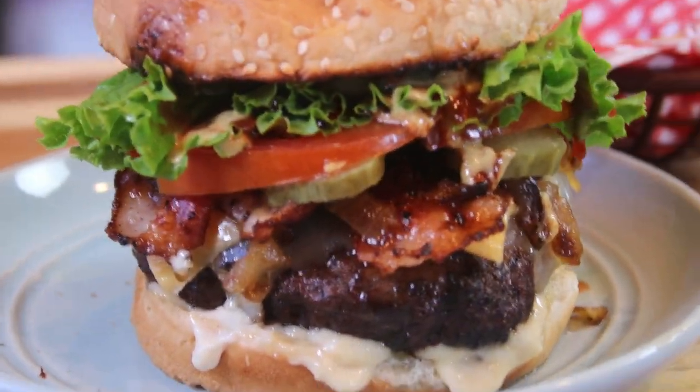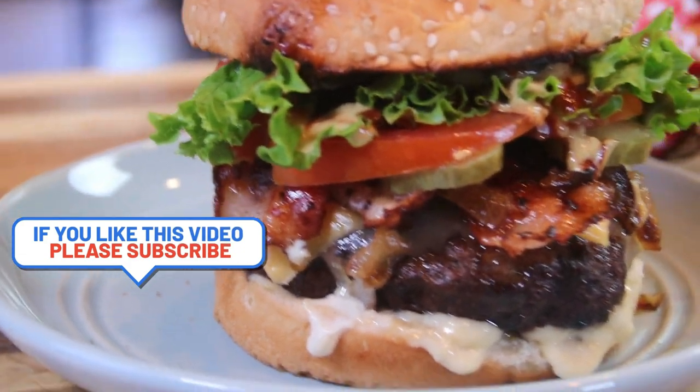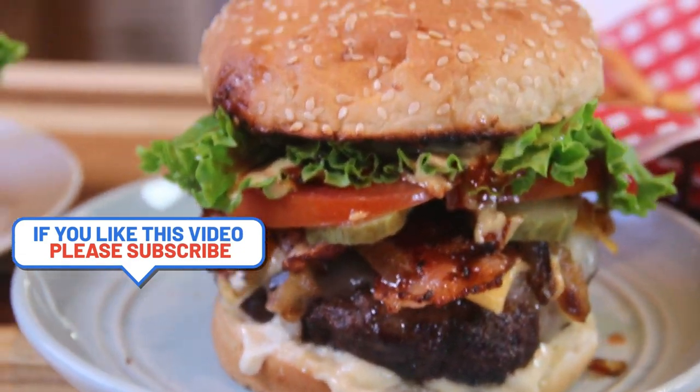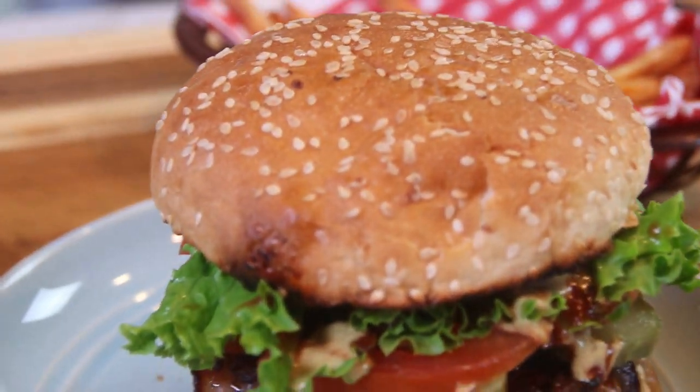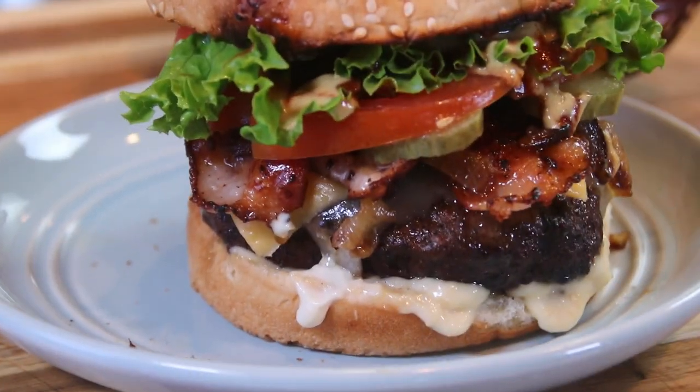For this recipe and many more great recipes, head on over to cookandshare.com — beautiful news site. Subscribe to our newsletter, become a member, all kinds of cool stuff. Thanks for watching guys, stay safe and see you next time.